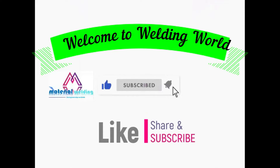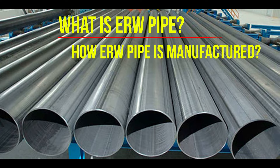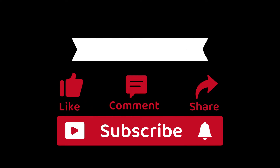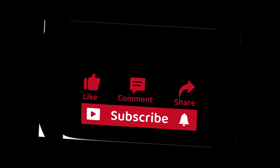Welcome to another video by Material Welding. In this video, you will learn what ERW pipe is and how it is manufactured. If you find this video useful, please like the video and share it. Also, please subscribe to my channel to get regular updates on new videos.